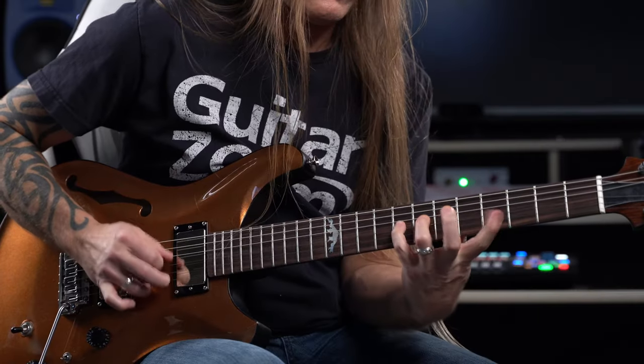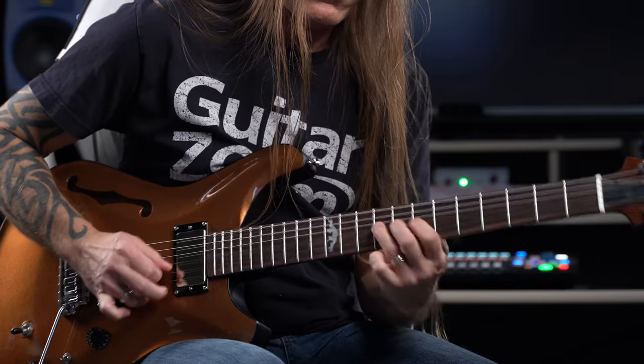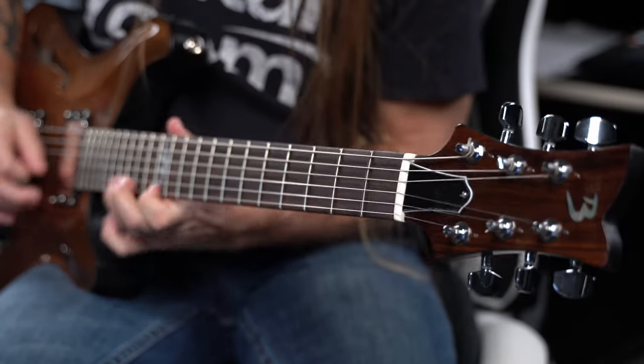Just a quick note — the necks are actually built about three weeks out, so the wood has time to rest between each stage to release any movement. This helps in creating a really strong neck that's stable and very resonant.